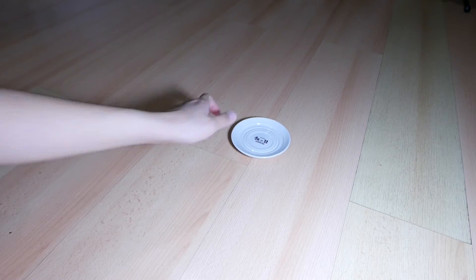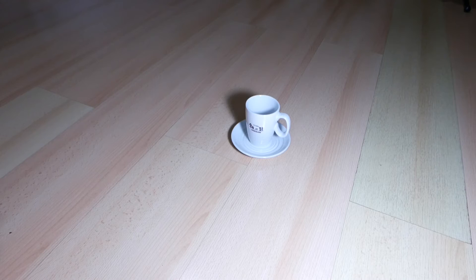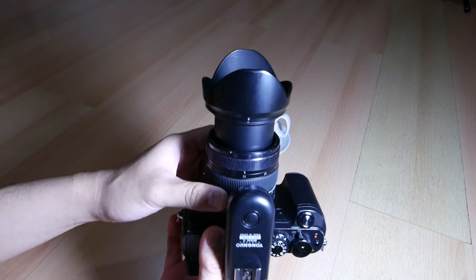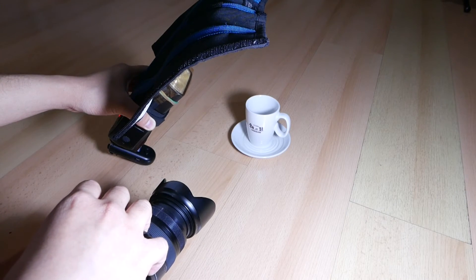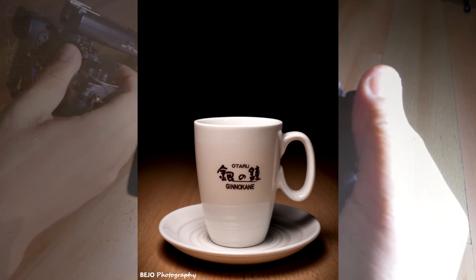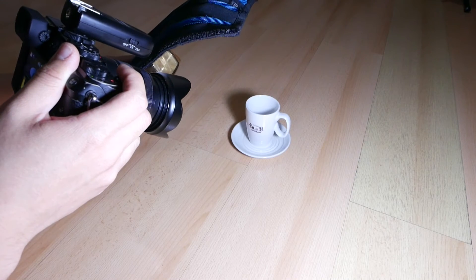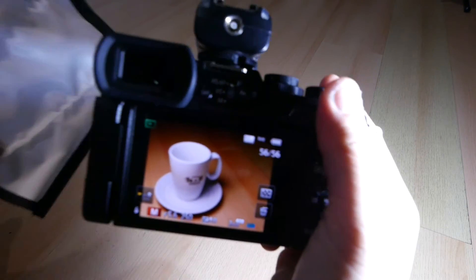Now let's move on to the coffee cup and experiment until we get the right shot. For the coffee cup, I zoom to 25mm, or 50mm on full frame, and I'm trying to nail two shots — one is the standard low-key shot and the other is a slightly less low-key horizontal image. Here is the result.